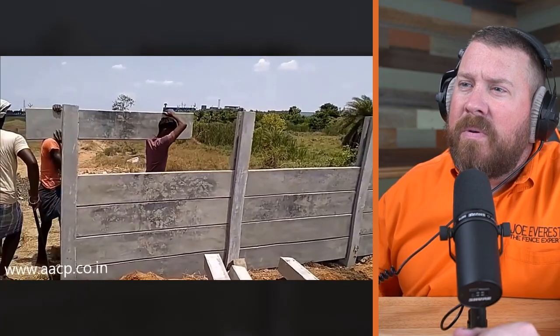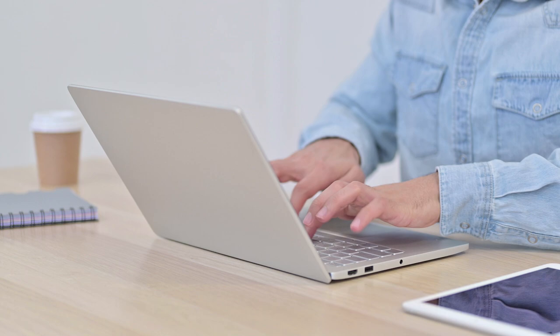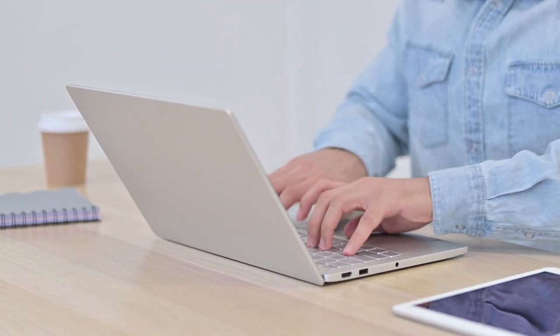Now we're looking at the backside of the fence — one side stamped, one side smooth. So likely not stamped. I can see you guys typing away in the comments — not stamped, right? It's just part of the form. One side is textured, one side is not. It's part of the form, not stamped.